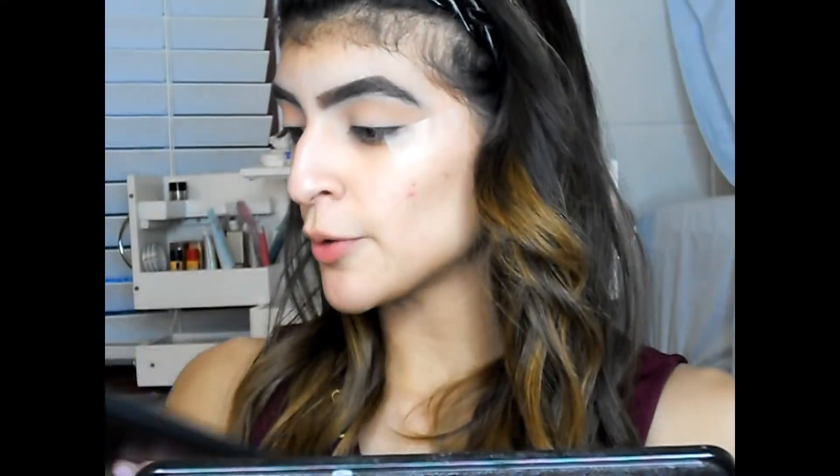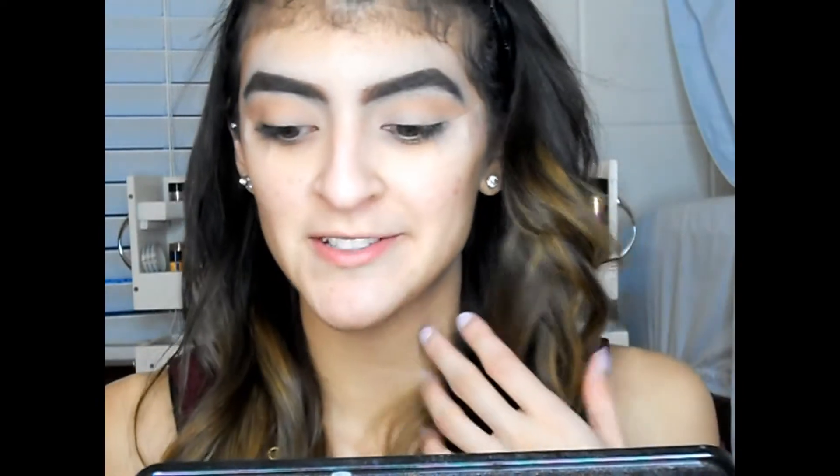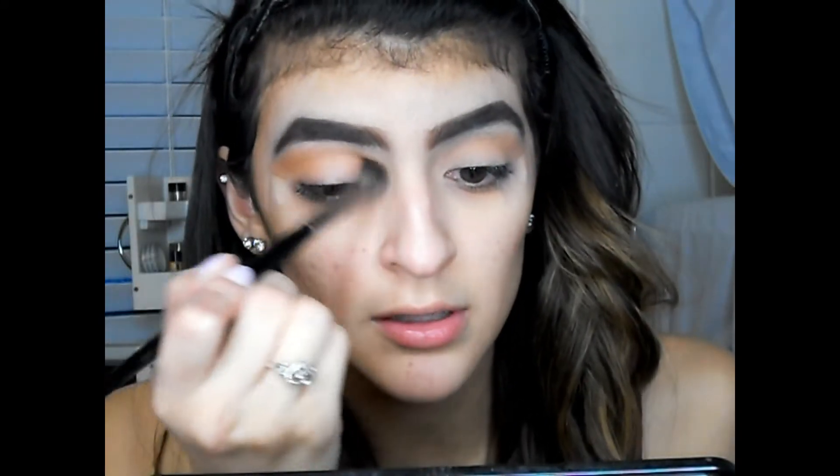The next shade I'm gonna go into is Define Me — right here. Creating tutorials with this palette is so much work since I have to pick it up and show you the color. If I get tired I'll just tell you the names. I'm gonna go in with the same brush and focus it again right in the crease.